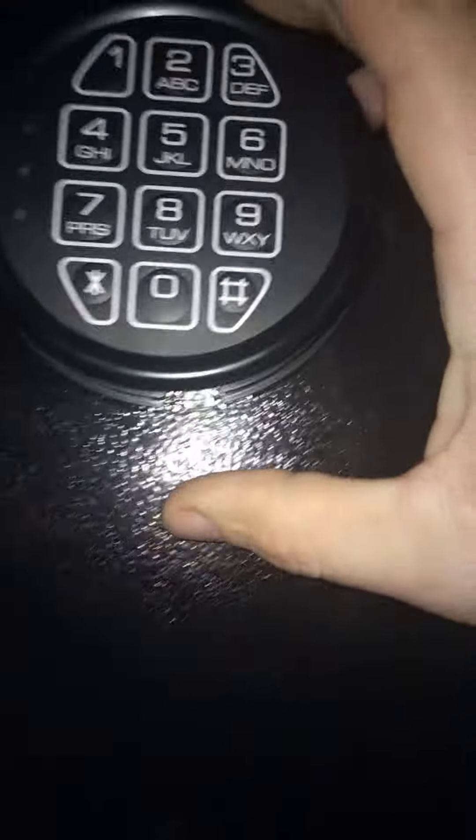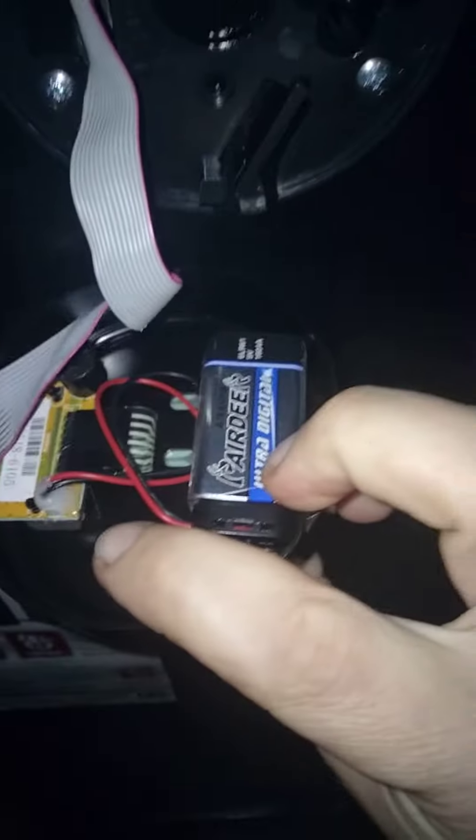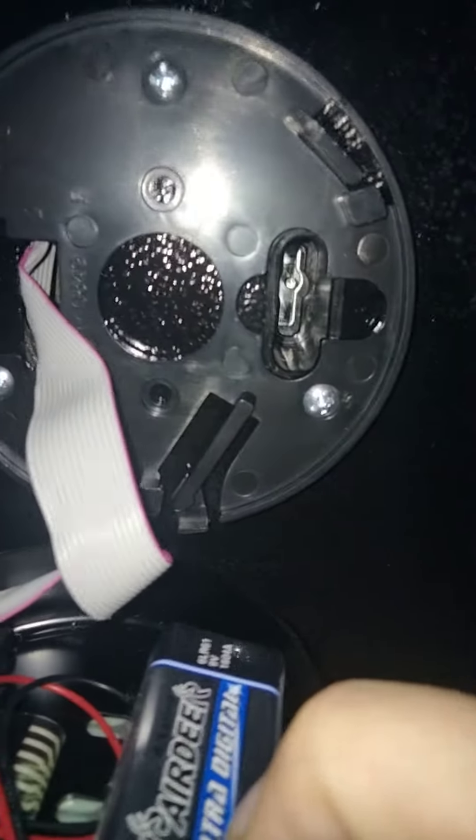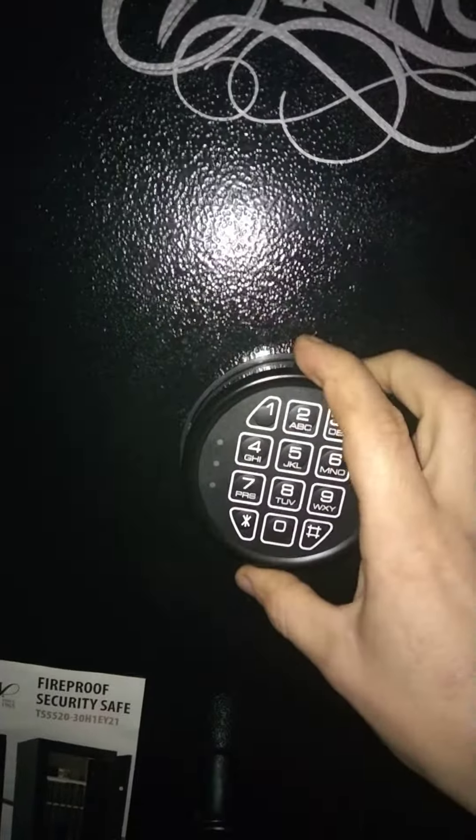On the keypad, there's a button on the bottom. If you take this button and push it, turn this counterclockwise. Behind this keypad is your battery. Everything else you need is right here. Also, there's a lock for your key. It comes with two keys, so if your battery ever does die, you can open the safe. To put this back on, you simply turn it counterclockwise.